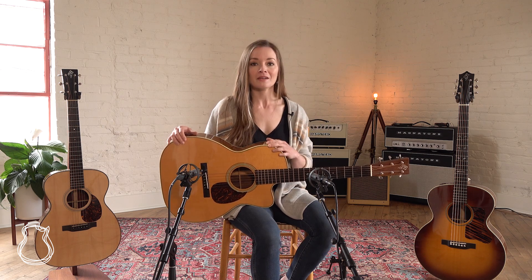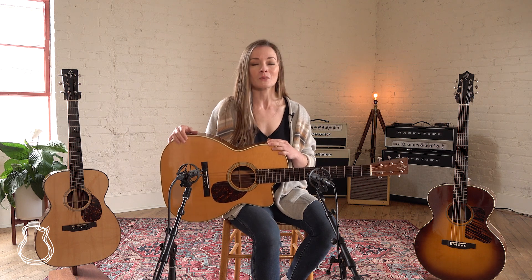And if you have any questions about these guitars, let us know — we'd be happy to answer them. And if you're in Nashville, come and visit us. The shop is open and we would love to have you. Thank you so much for watching this video today, and we'll see you again soon.